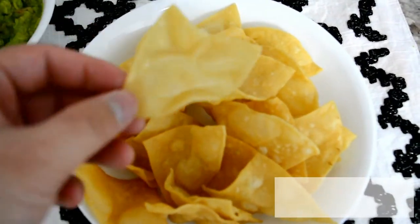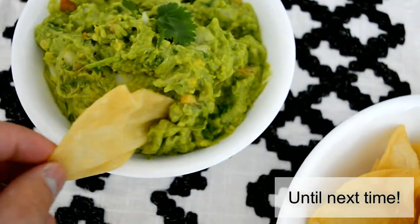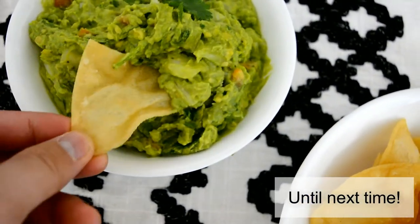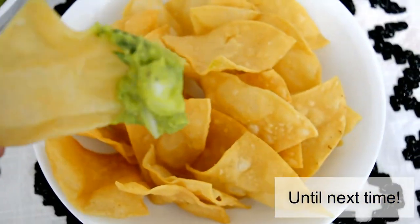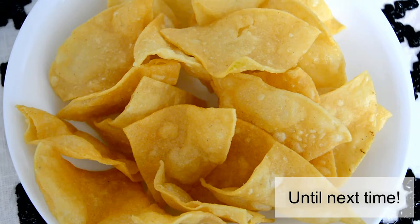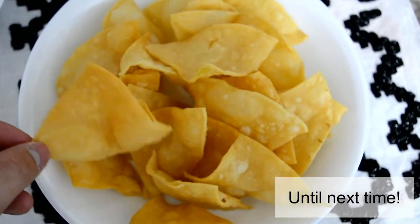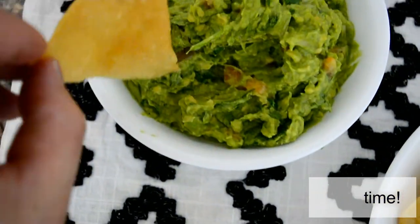These chips are honestly fantastic — better than any name brand or store-bought. You know exactly what's in them, and they come out really crispy, just the way I like them. I dip them in my homemade guacamole, which I also have a video on. The fresh lime juice really adds that extra deliciousness.